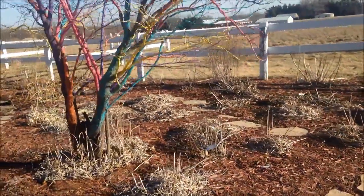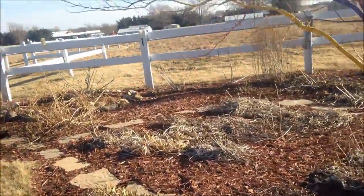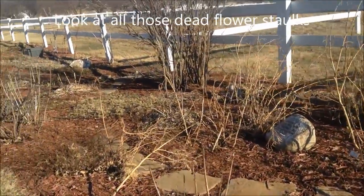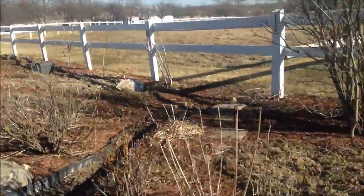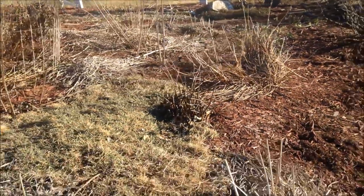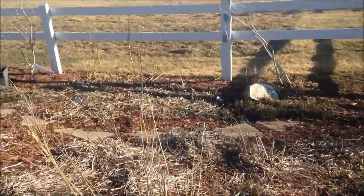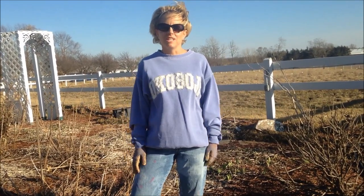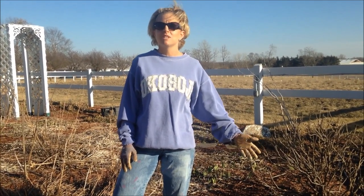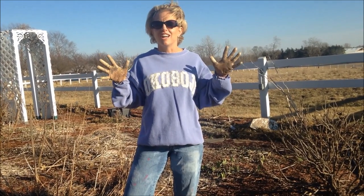This video is brought to you by STALA. Hello and welcome to the garden of Molesa. The spring has finally sprung and as you can see, the garden is in desperate need of a spring cleaning. Today I'm going to show you some basic steps — what you need to do to get your garden ready for the new growing season. I've got my hair pulled back and I've got my working gloves on, so let's get to work.